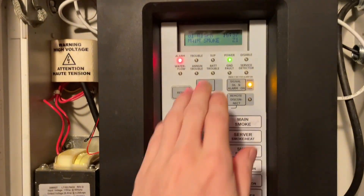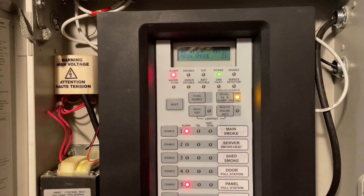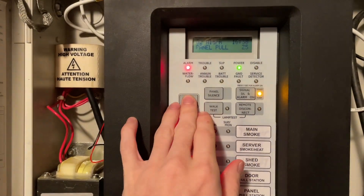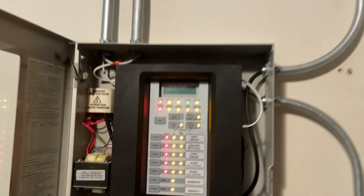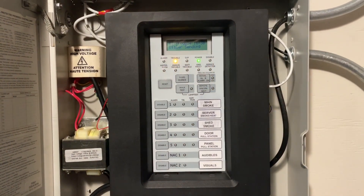Signal silence. And then, to test the other smoke detector, we're going to have to do a full system reset. The smoke detector just reset, and I'll come back when the panel is reset, and we'll test the other smoke detector.